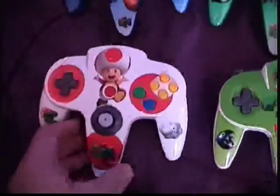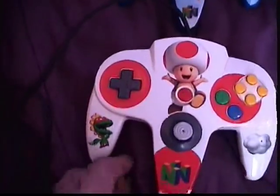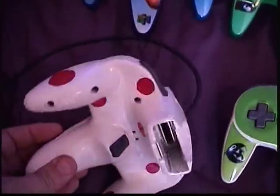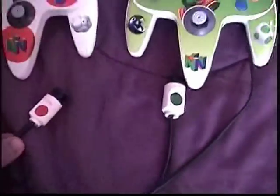Toad is also a white controller but with red spots. I forgot to mention the chain chomp over here and the Yoshi egg there. Toad's got the cloud and the piranha plant, with red spots — red dots all over, as my son likes to call them. So red spots for Toad and green spots for Yoshi like his egg. I painted the ends so you can tell who's who.